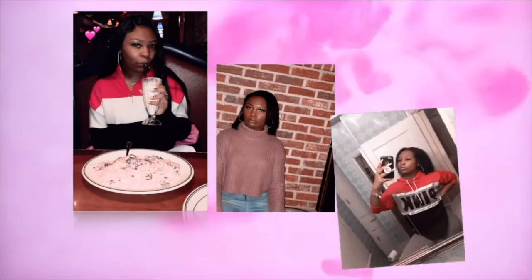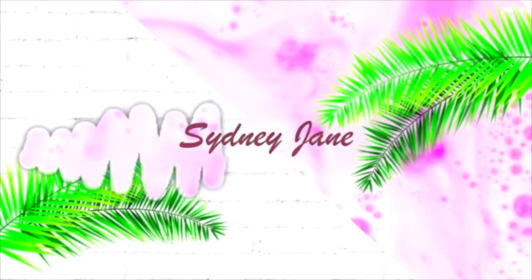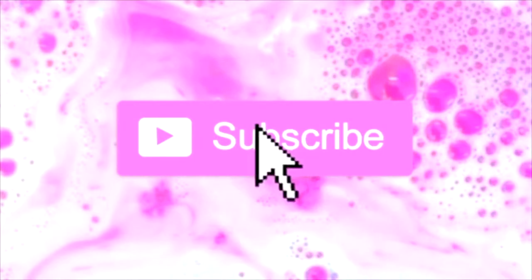What's up y'all, it's your girl Jane and today I'm back with another video. This is probably one of the quietest intros I've done so far, and that's because it's almost four o'clock in the morning. Before we jump into this video, make sure you guys like, comment down below what else you want to see from me, subscribe to my channel, turn on post notifications, and go ahead and make that bell ring.